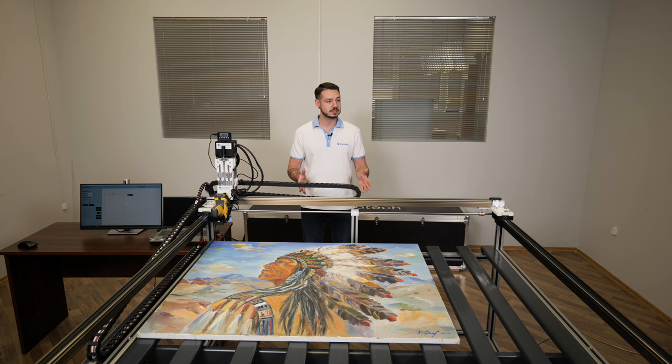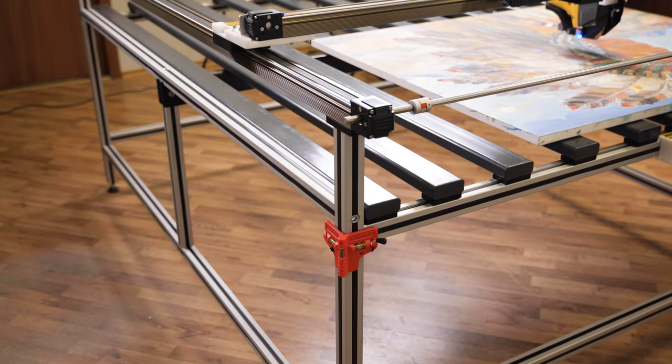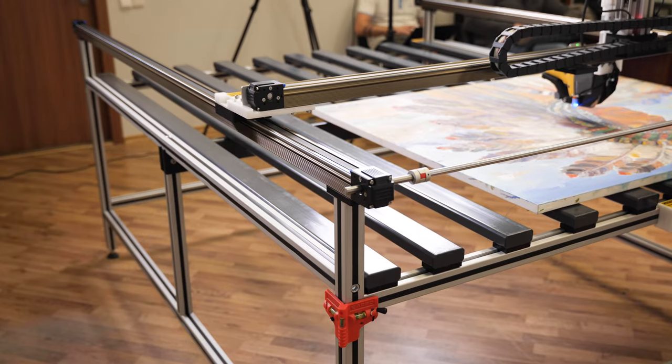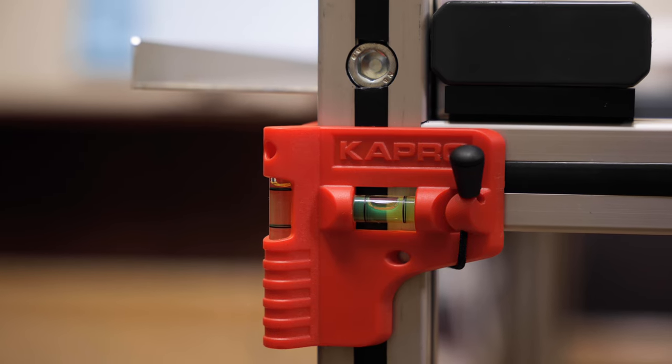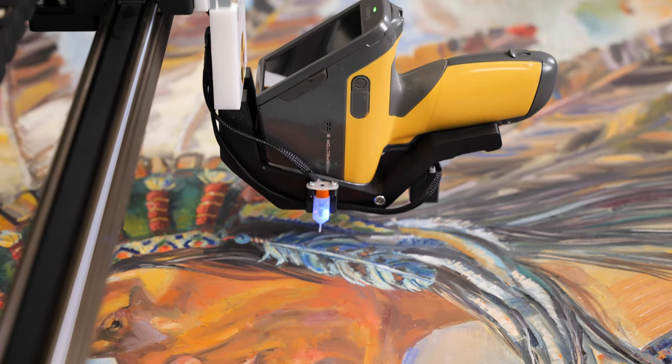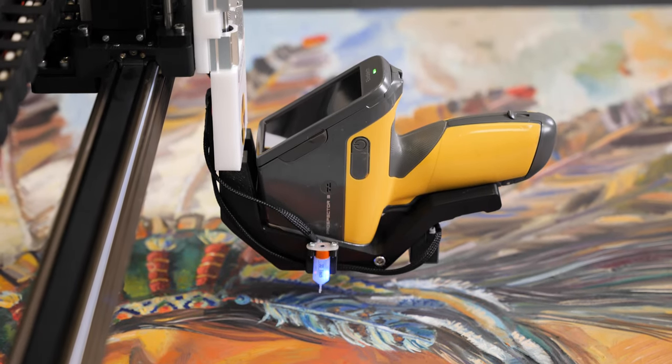Here you can see the Elvox Art analytical system on a special 1.5 x 2 meters aluminum frame table. This design is specifically engineered for ease of operation and analytical accuracy. The frame not only provides stability and reliability, but also allows you to easily mount the Prospector 3 analyzer for optimal analysis conditions.